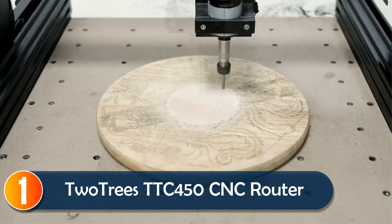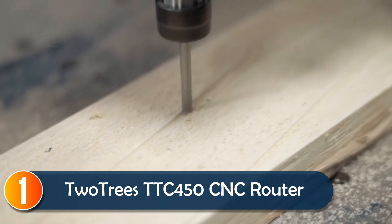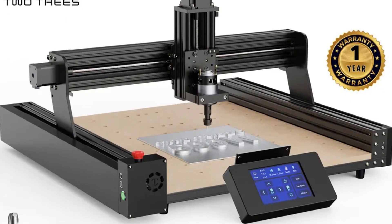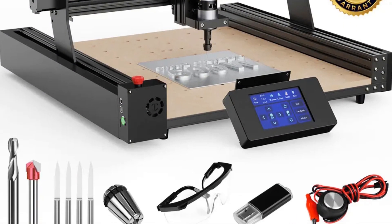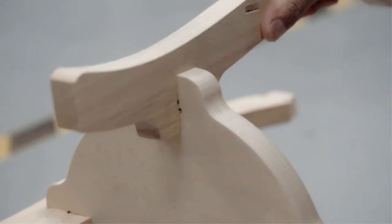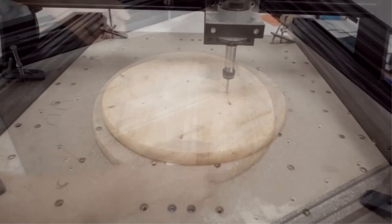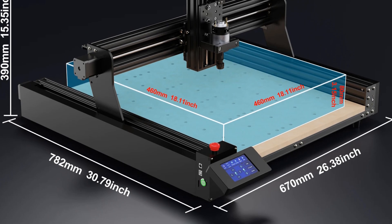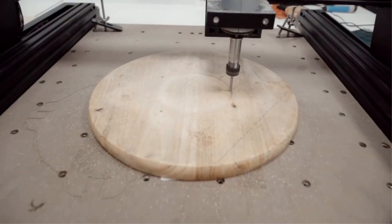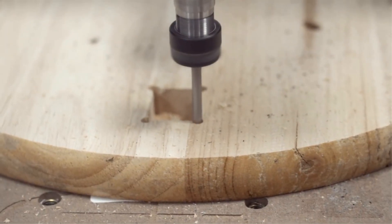At number 1, the Tuotri TTC450 CNC Router is a powerhouse for any DIY enthusiast or professional. With its sturdy all-metal frame and modular design, it's built for both durability and easy setup. The large work area of 460x460x80mm allows you to tackle a variety of materials like wood, PVC, and even metal. The high-precision Z-axis and dual-screw Y-axis drive ensure every engraving and cut is accurate, making it perfect for projects requiring fine detail. The 8,000 RPM spindle motor delivers smooth, powerful performance, and it's compatible with a wide range of tool heads for versatility.